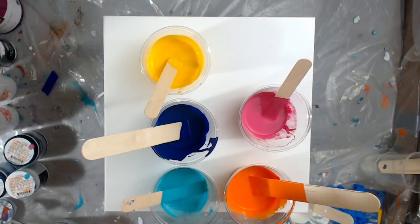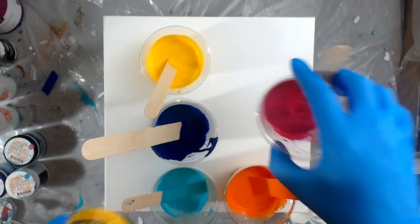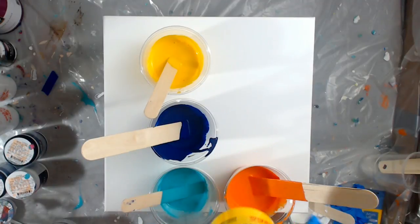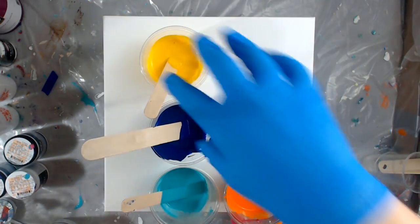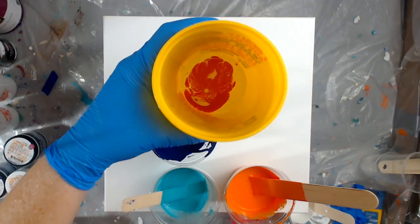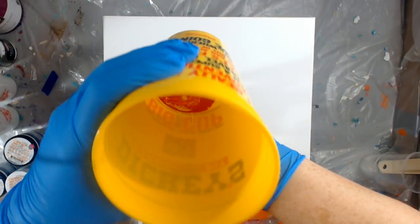I'm going to put in some pink. As you can see there's no dimethicone in there or anything, but right away when I put it in with the white Artists Loft, those cells appeared. Now I want to use another Artists Loft color and I'm going to use yellow. Now I want to use a house paint, so I'm going to try to alternate them — so I have yellow and pink.